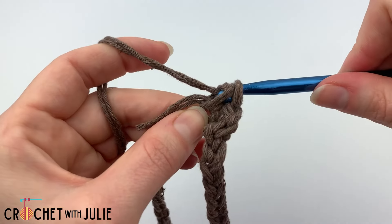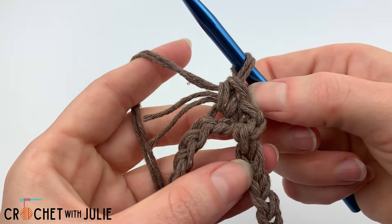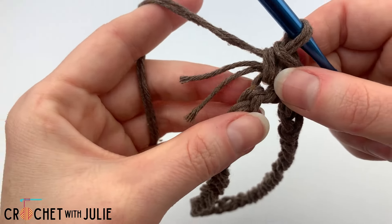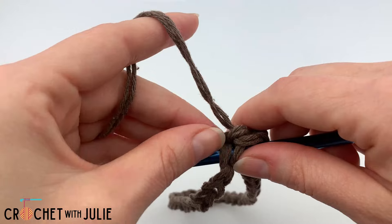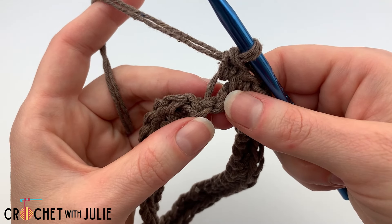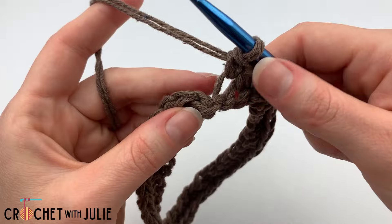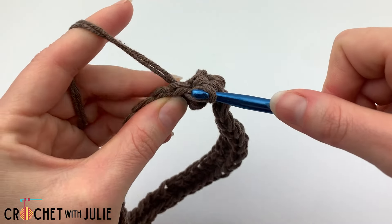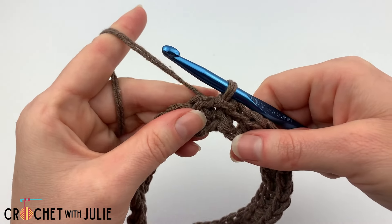You should have a total of 36 single crochets. Make sure you don't accidentally work in your joining slip stitch or chain one when you get to the end of your row. When you get to the end of your row you're going to skip your slip stitch and your chain one and we're going to place a slip stitch in the top of our first single crochet.